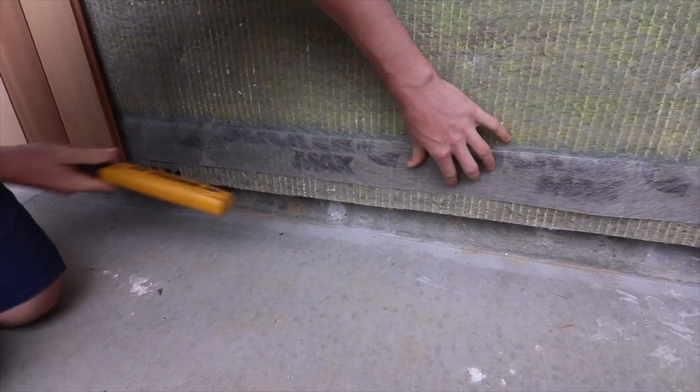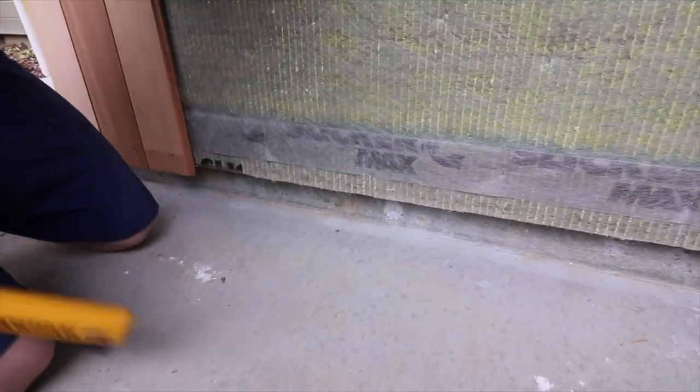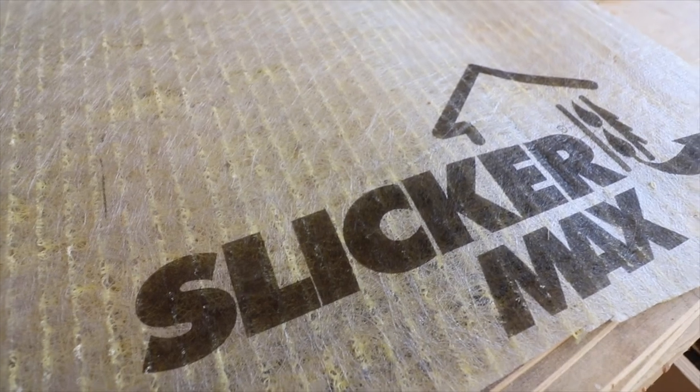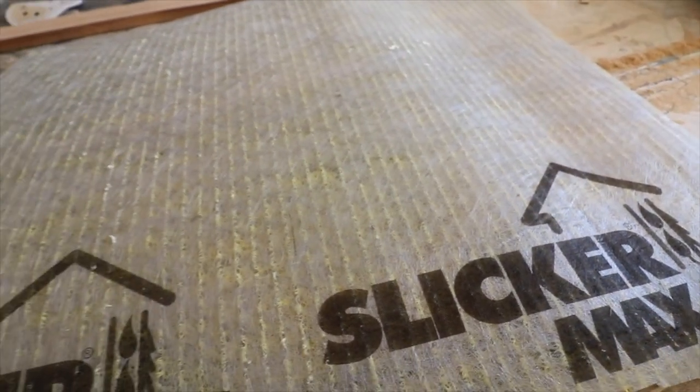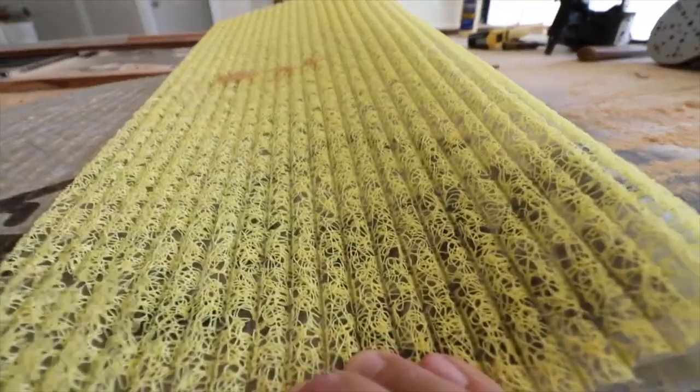They also have a facer on that 3D matrix that keeps it from wanting to compress in a funny way. If we're doing a horizontal siding, like you can see in some of these spots, we're okay with just vertical batten strips because we're nailing at the studs anyway.